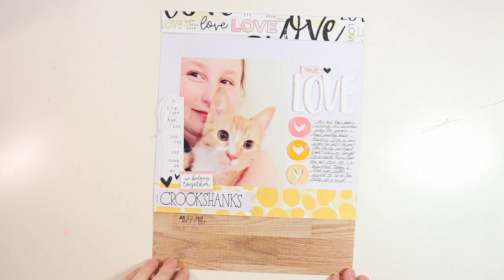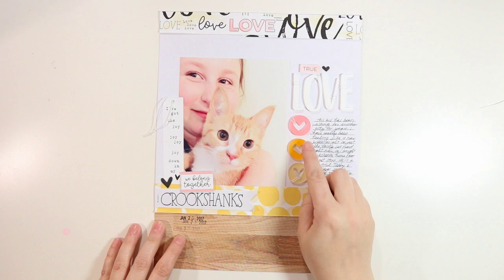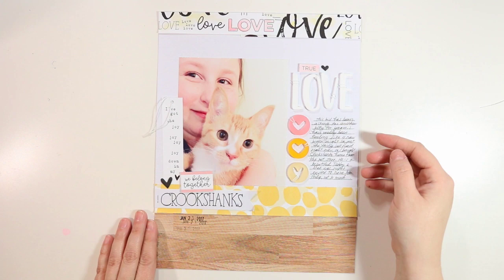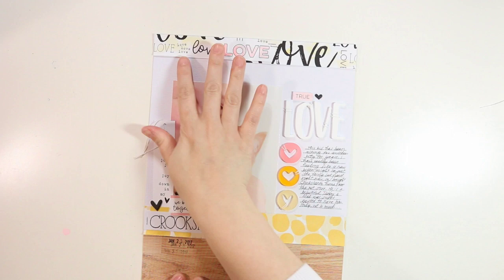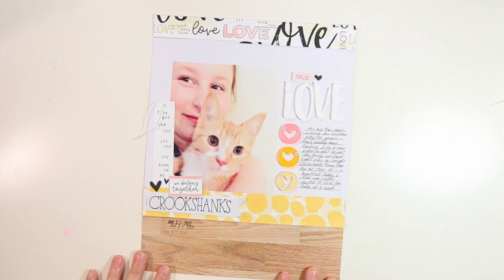Here's a look at the finished layout. I didn't use everything I pulled out — I don't usually — but I really like the way it turned out. I like the little touches of the staples and the string; the string kind of reminds me of whiskers, which is fun. It was a really simple one to throw together, and it's really fun to use just a few of the cards as a border, especially this love one with the repeating pattern and the watercolor. I hope you'll give something like this a try and check out these products in the shop at Ellie's Studio — I'll leave links in the video description below. Thanks so much for watching!